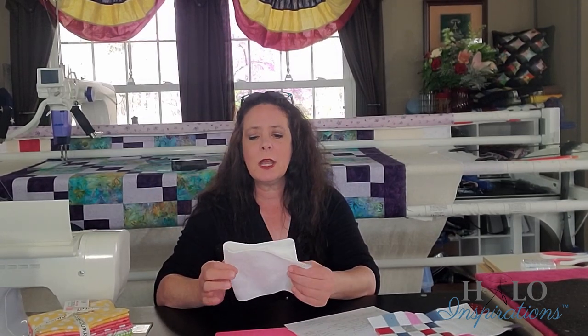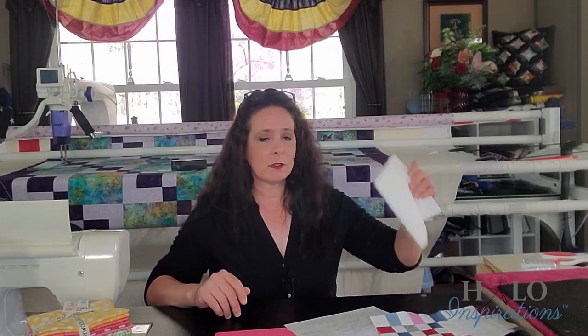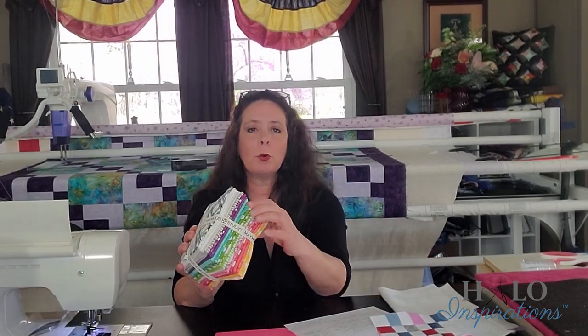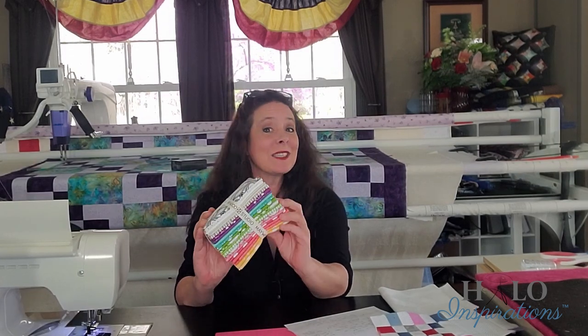If you did it with yardage, you would need four yards of a background. I'm using Maywood Studios — it's part of their Solitaire White collection. It is soft white butterflies because it's spring and I love spring. It's probably my favorite. It's got the butterflies on the tone on tone so you can't see them from here, but there's butterflies in there. I'm also using this fat quarter bundle — I just pulled the colors. This is also by Maywood Studios, but it's Kimberbill Basics and it's the spring colors.